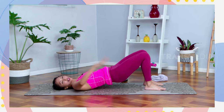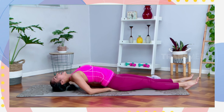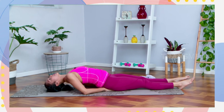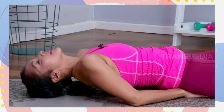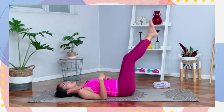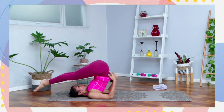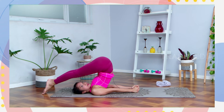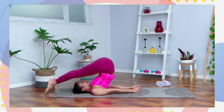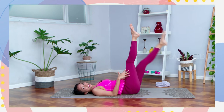Last one: you can bring your legs up to your chair pose. Atau dorong lagi hipsnya ke atas. Or you can slowly bring your legs over your head to your halasana. Kaitin jari tangan di bawah, lehernya relax, stay there. And slowly release, put your hips down, do it slowly, turunin pelan-pelan.